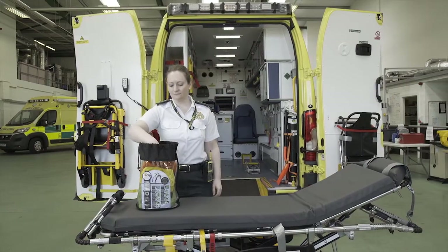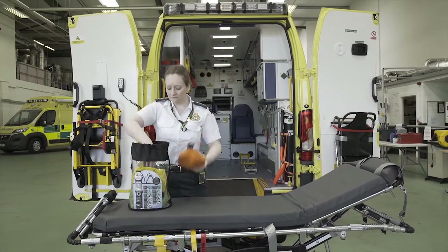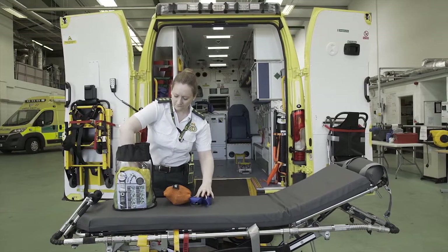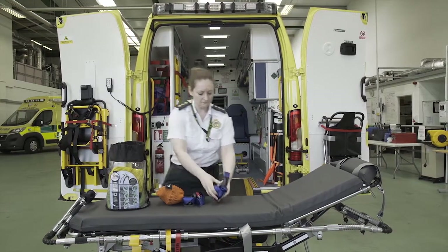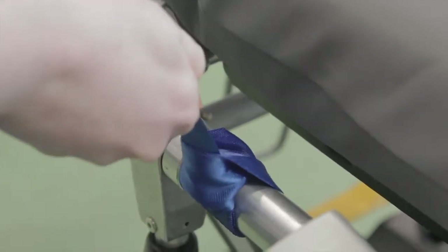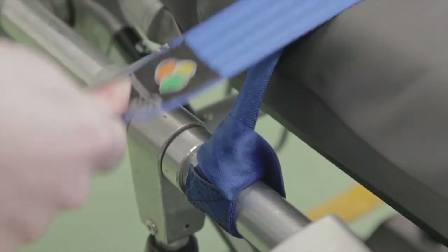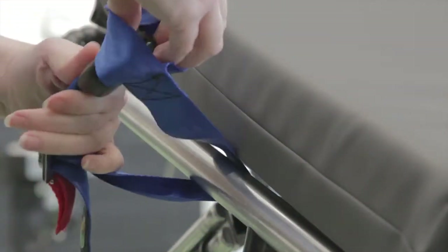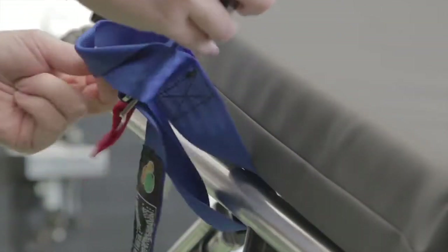The ACR is universally compatible with any cot. First, attach the blue harness straps to the cot frame by passing the looped end around the frame. Repeat this so that all four harness straps are attached to the cot frame and resting on the mattress.